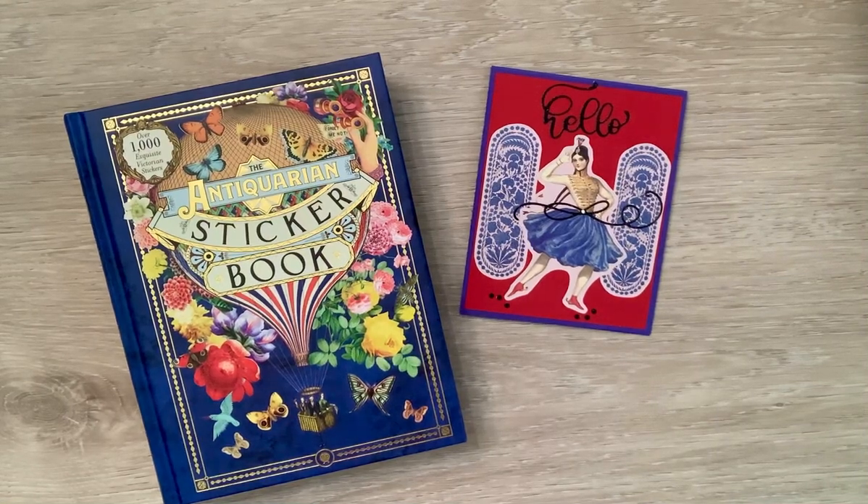Happy Saturday, Crafty Friends, and welcome to Hashtag Sticker Saturday, hosted by Rose over at Crafty Rose.